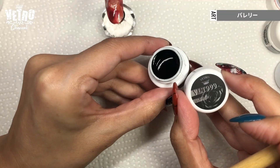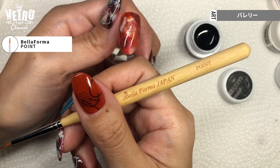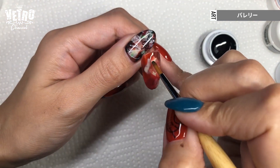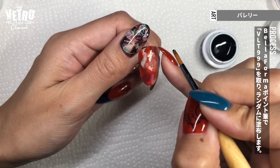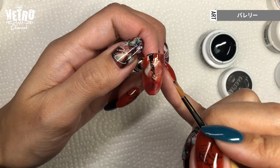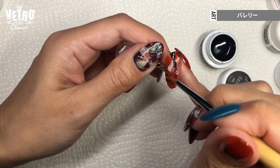Next, I have Vetro 999 Boss Black. I change to a point brush and start adding lines, taking only a minimal amount and adding more as I need. I go in different directions and add long and short lines.